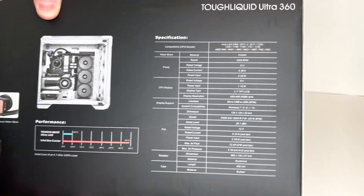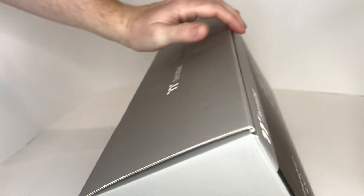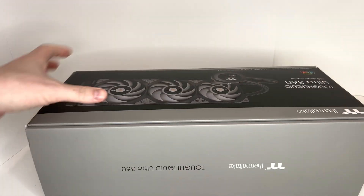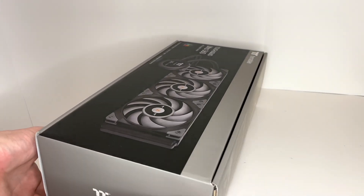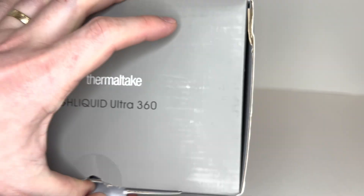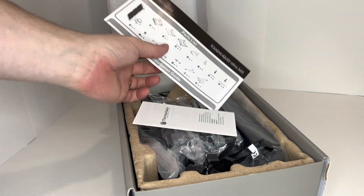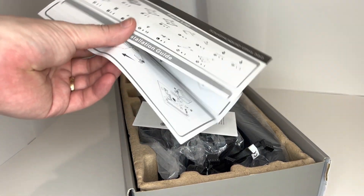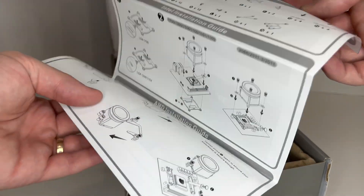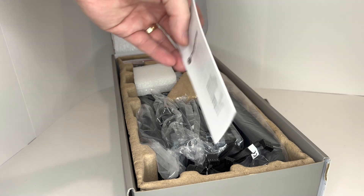Now if you want to pause the video, here's some more specifications. Let's get inside. Right in the box we got some manuals, installation guide, and your warranty information.